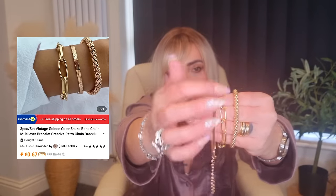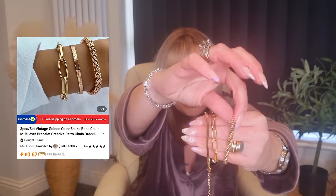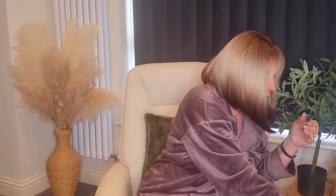The last little set is a bangle set of three. So you've got this snake one, then a big linked one, and then this bangle which is stretchy — and these two actually have got fasteners on them. You could wear all of those together on one arm, or separate them and wear one on each arm. I just love the little stack of bracelets and necklaces — cheap and cheerful again.